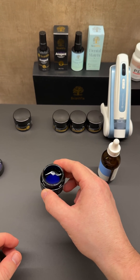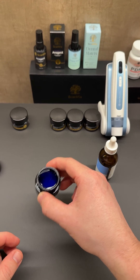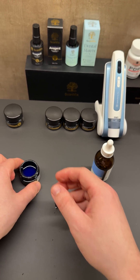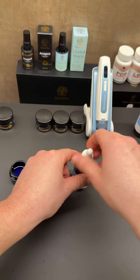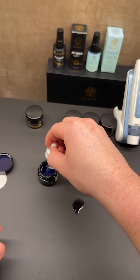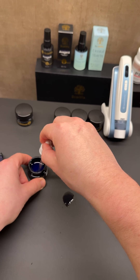If I weren't in a rush, I would just let it sit and then stir it for a little while. I spilled some — you definitely don't want to do that. Just let it sit, and after a while it will dissolve by itself. You can also use the dropper to kind of stir it around to make it dissolve.